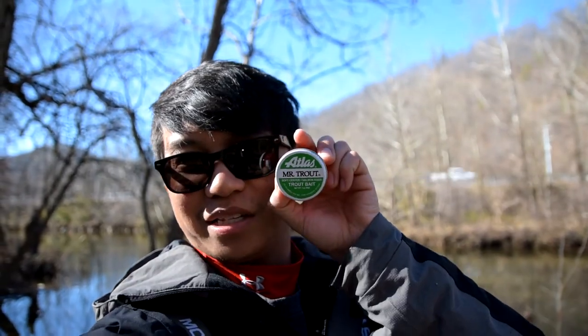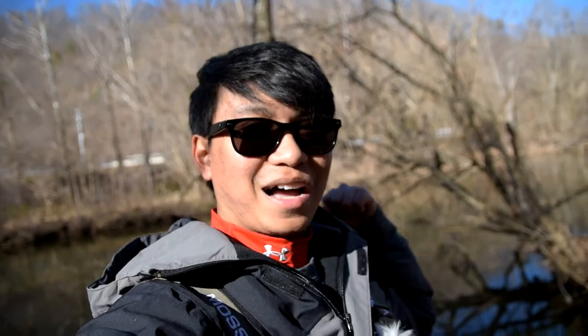There you have it guys — salmon eggs, Atlas Mr. Trout, do catch fish. B and C improved. If you guys want to pick one of these up for trout fishing, they'll be at Walmart in the fishing section. Hope you guys like this two minute video. Drop a like and comment below what you want to see next — what lures do you want to see thrown. Take it easy, see you guys next time.